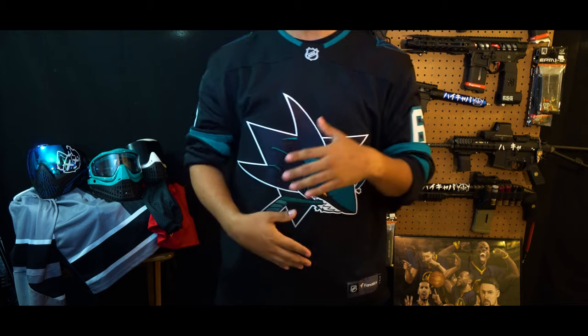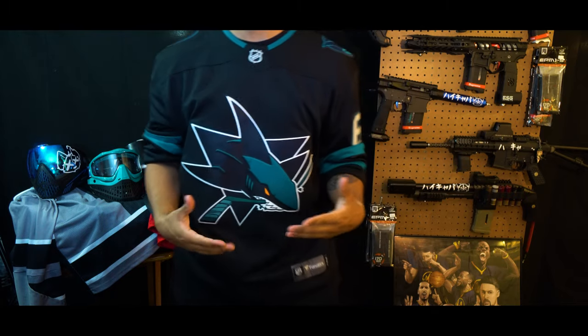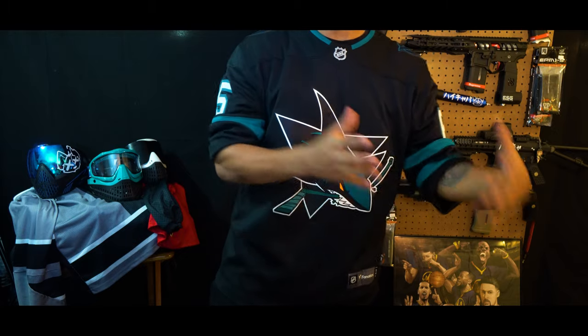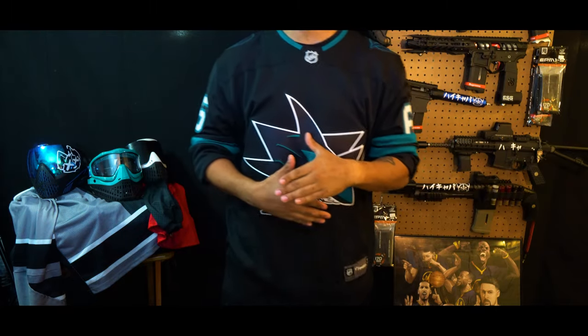This has definitely been an overdue video. With gear and guns constantly changing over time, I wanted to do a loadout video every six months, with one being for rec play and the other for Speaky B tournaments or scrims. Welcome to my channel, and if you're new here, my name is AJ, otherwise known as Anfernee.